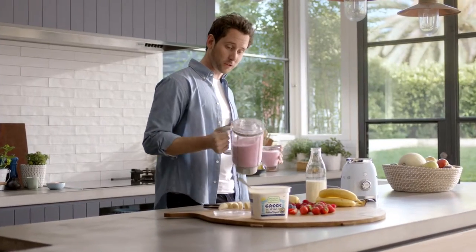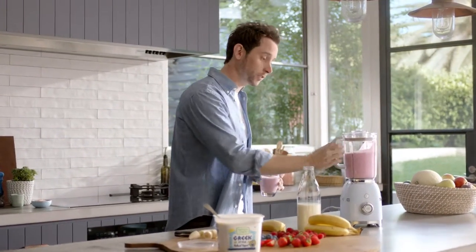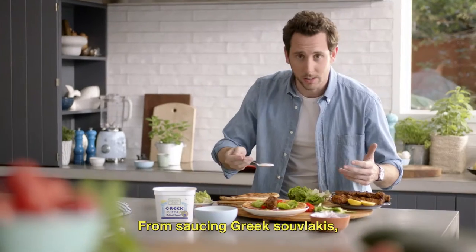Farmer's Union Greek Style Yoghurt is so simple and natural, it goes with everything.